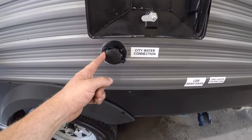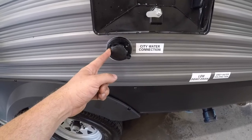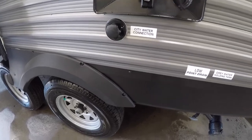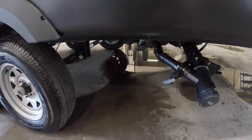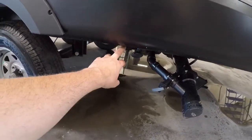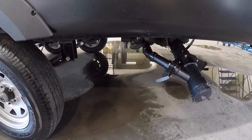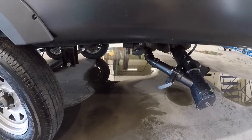You have your city water connection for a pressurized garden hose hookup when you're at a campground or home. Down here you have your low point drains to drain your water lines when you're ready to winterize — you can drain all the water out of the lines using that.